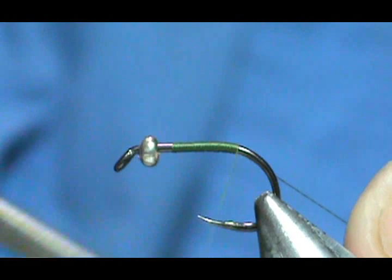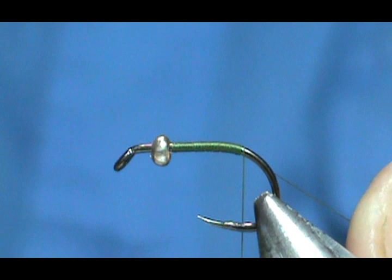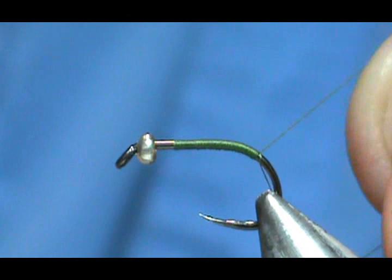These competition hooks are large gap hooks. The shank is probably just a 14 but the gap is a 12 — so it's a short shank size 12. With competition hooks, they like to have a nice big gap so they don't miss fish. It is a barbless hook also. I'm going to come slightly down around the bend there.